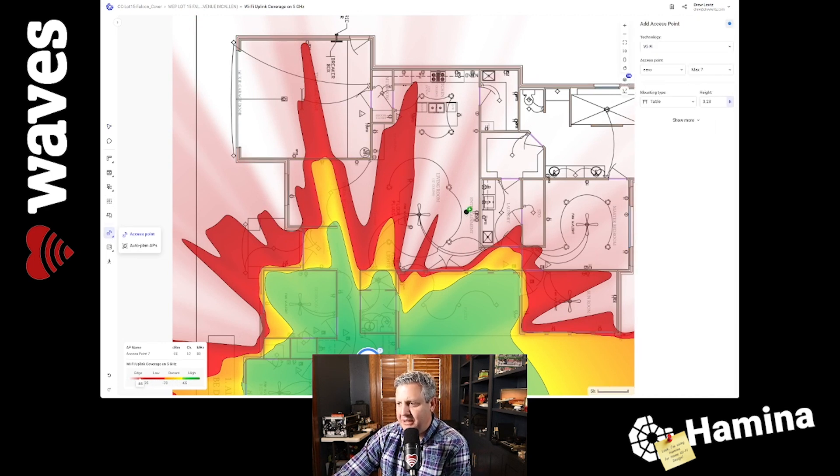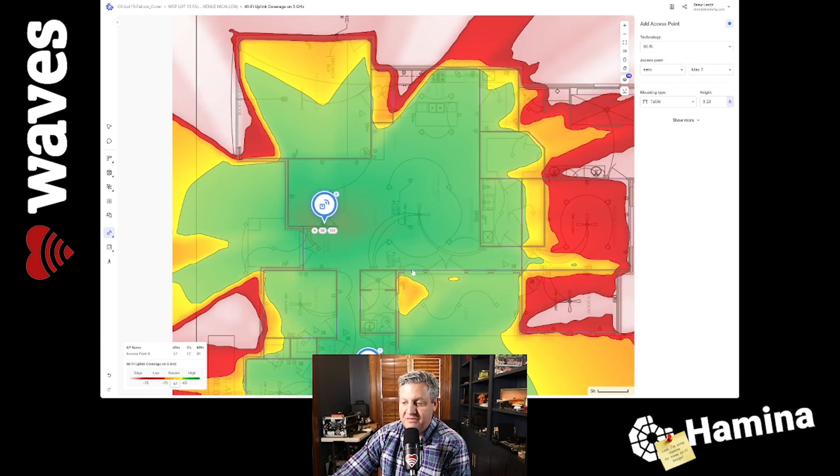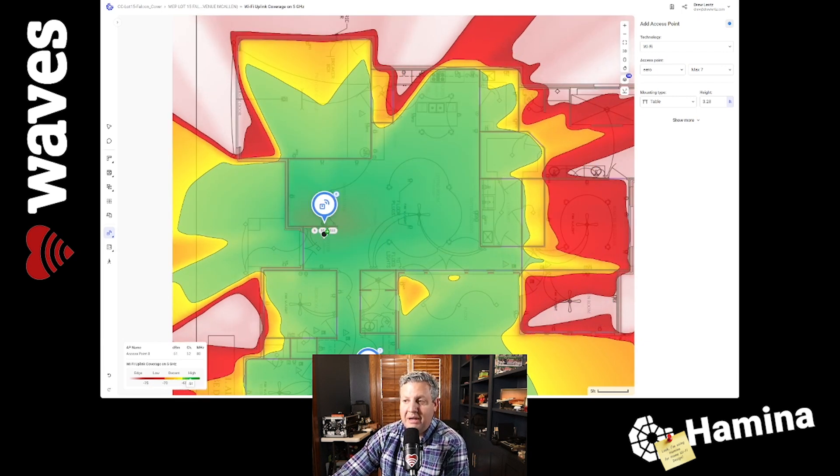Inside the living room, the entertainment center is going to be right up front. There's a dining area over here, and a little area right here where she has a shelf with power on it. So we're going to stick another device right there on that shelf. That does a really good job of opening up that main area and providing nice Wi-Fi coverage. We're measuring Wi-Fi uplink coverage on 5 GHz — we want to look at uplink rather than downlink to make sure we're getting a nice strong signal. This covers the living room area and the kitchen area.